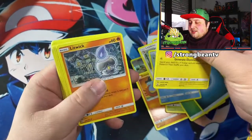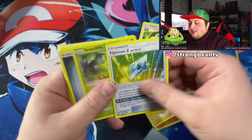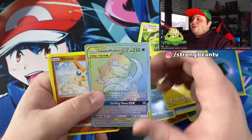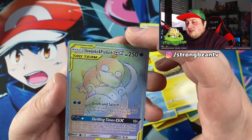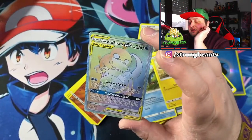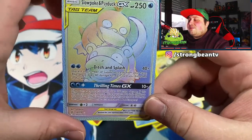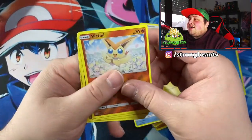We've also got Snorlax, Litwick, Noibat, Onix, and more. They don't even slide well. And here — we got a rainbow rare that is non-foil. Guys, this is a rainbow rare and it's non-foil. Look at the border around it — they don't even try to do a good fake.